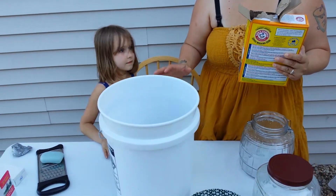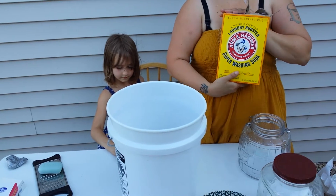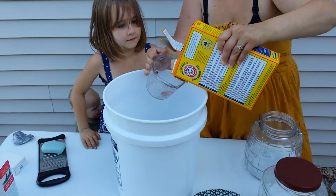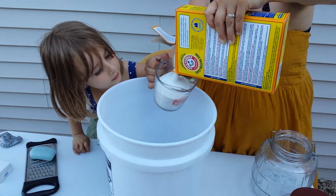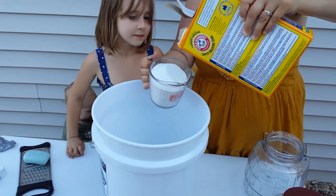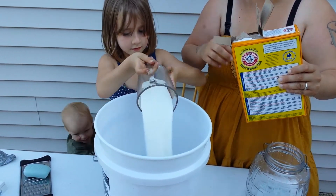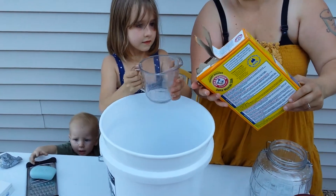Four bars of soap equals four cups of washing soda. All right Lily, can you measure? That's two cups — we're going to dump it in for her. We're going to hold that really tight.